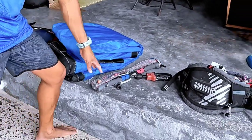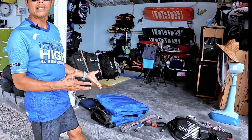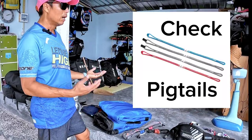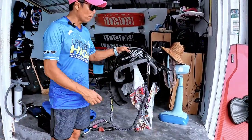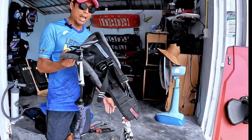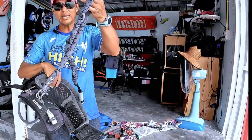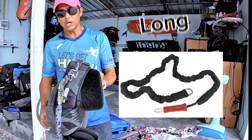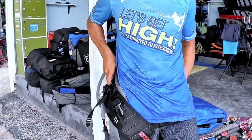Let's go over the gear. You definitely need the kite — make sure you select the right kite for you. You need the bar — make sure it's the right bar. Usually when you buy a kite and bar, you should buy the same brand, but some brands are interchangeable. The harness is super important — make sure you find one that fits you properly. Don't forget your leash; there are two types: short leash and long leash.